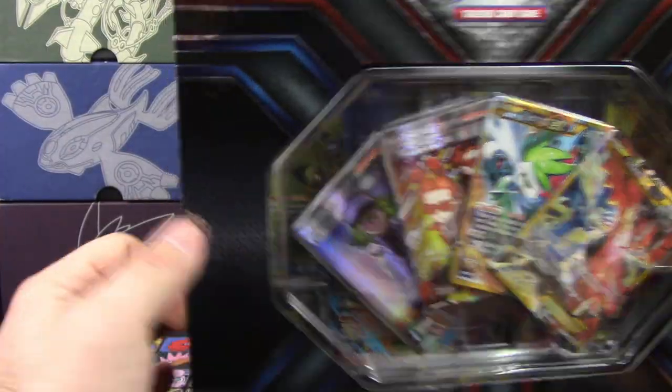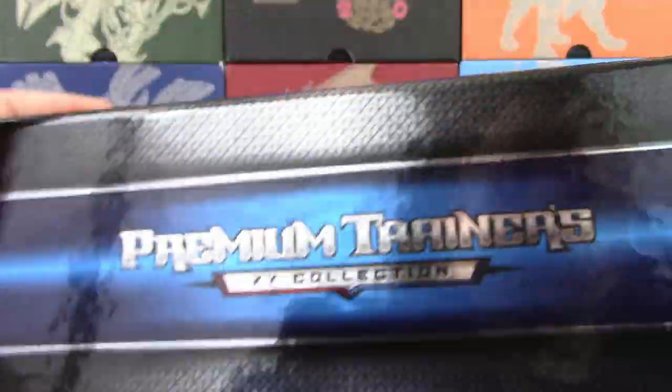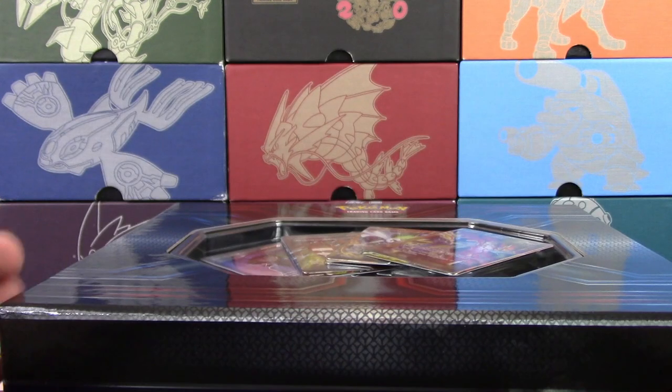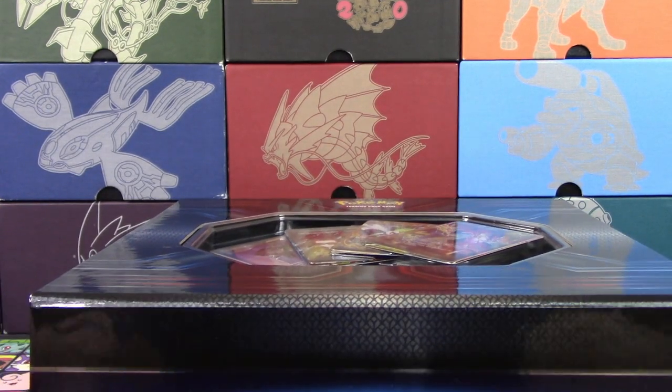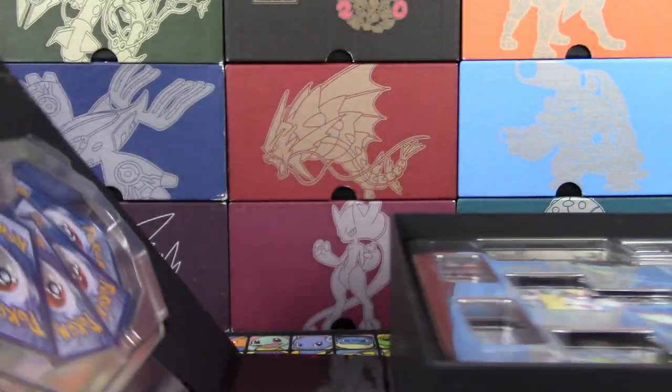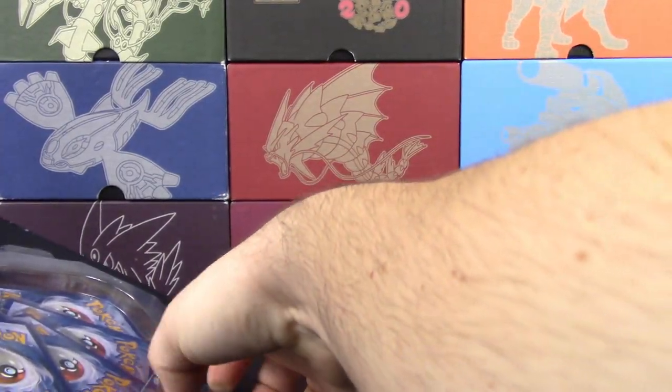Let's take this out of here. Now, how do we get this thing actually open? Try to slide it open — no, it's magnetic! Oh, my God. My mind's freaking out now. It is magnetic. That is actually really cool. This is amazing!